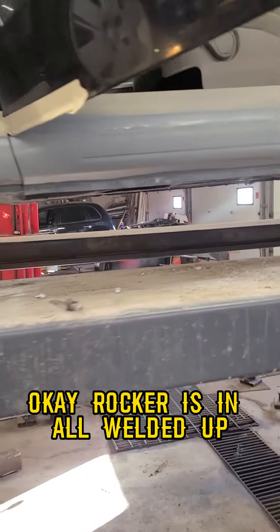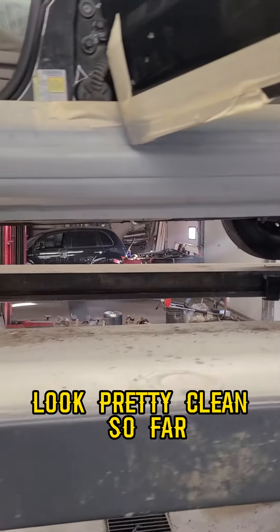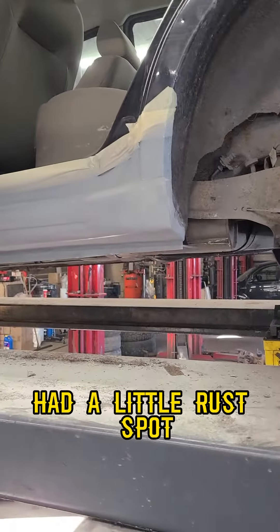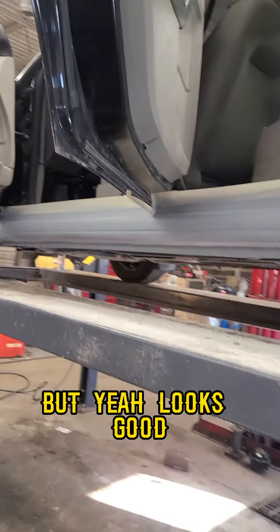The rocker is in and all welded up — first coat of primer is going on. Looks pretty clean so far. We went a little higher up because over there had a little rust spot, but yeah, looks good.